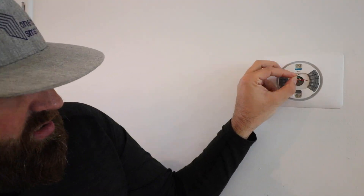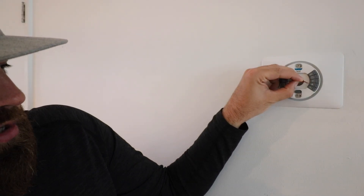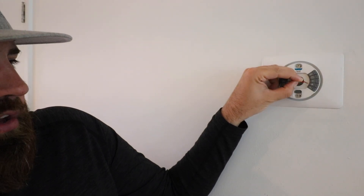If it shuts off when these are wired together, you have a problem at your furnace. If it does not shut off, then your furnace is okay and you've got a problem with the Nest thermostat. All you do is touch these two together and you might be able to hear our HVAC system turning on. If you want to do this safely, turn your furnace power off, wire them together, and then turn the power back on so that you don't get shocked.